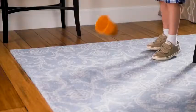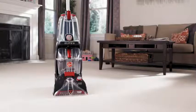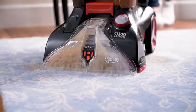With all those muddy messes and inevitable spills, daily cleanups can feel never-ending. That's why the Hoover Power Scrub Elite delivers a powerful clean and faster dry time.